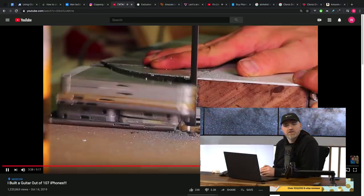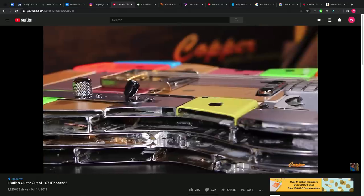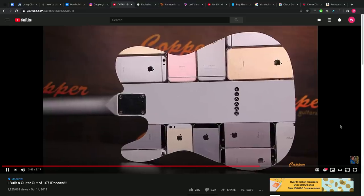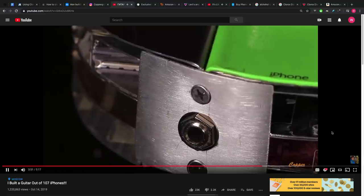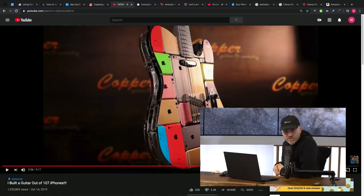If anyone ever asks you the trivia question of how many iPhones you need to glue together to make a guitar, you know the exact number — 107. You can see in there iPhone 6s, iPhone 5s, and some iPhone 5c, which are the colorful iPhones that really give it some pop. As our good friend Brad Hall would say, that's what gives it the pop. Anyway, 107 iPhones — pretty cool little find.